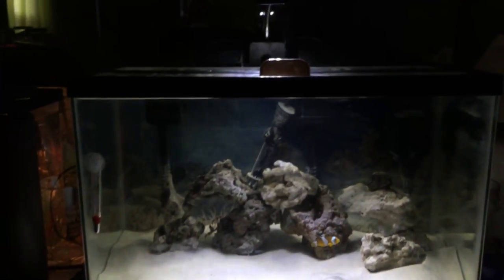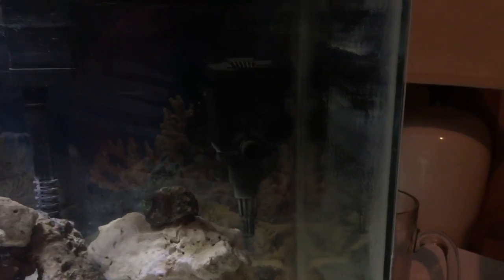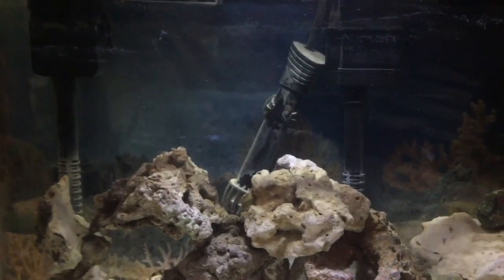Some of the stuff in the tank: I have two quiet flow filters on the tank, an LED light that I got, and I'm looking to upgrade the LED light. I got a power head in the back and a heater as well.